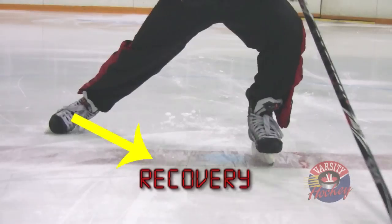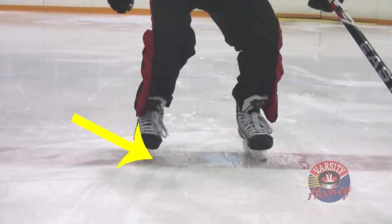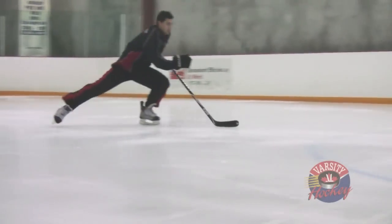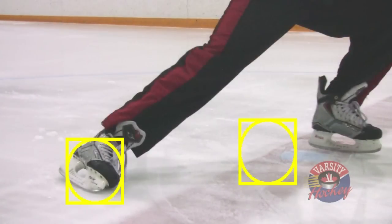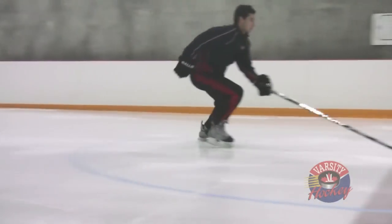The recovery is the second stage of the stride. After you push, you need to bring your foot back under your body so that you can then stride with your other leg. A good recovery brings the skate back as quickly as possible. Some players have developed a habit of lifting their heels and making a circular motion in the recovery, but the shortest distance between two points is a straight line — keep your skate low to the ice as you return it under your body.